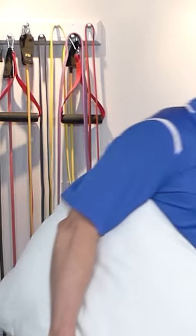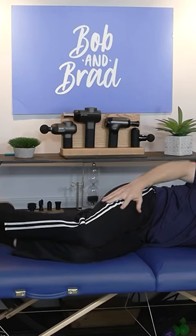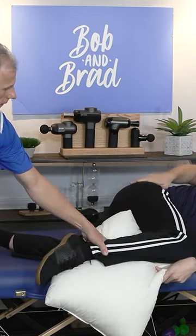The next tip we want to address is that painful, stretched-out hip on top. When sleeping on the good side with the painful side on top, you're still going to stretch it if you're keeping your knees together and touching like this — especially if you go like this. Yes, you're really stretching it out.